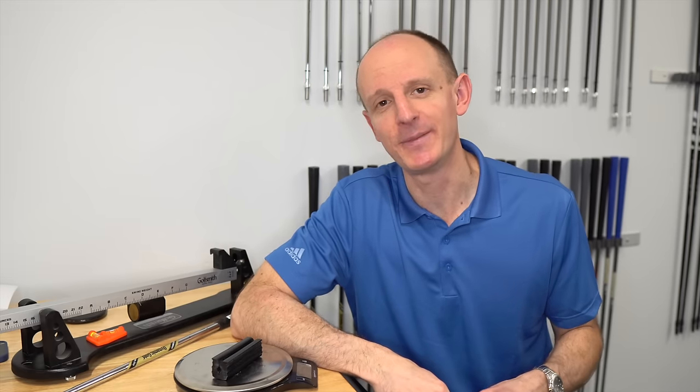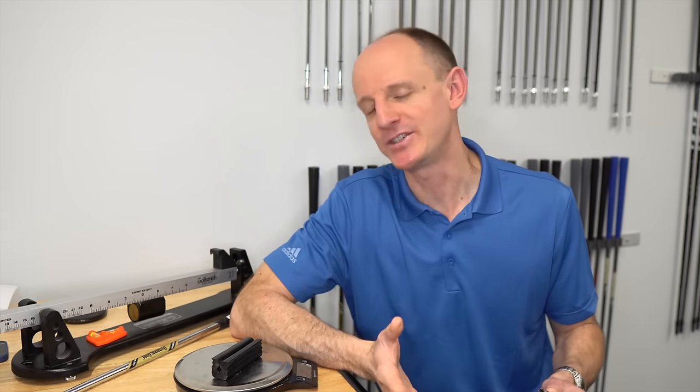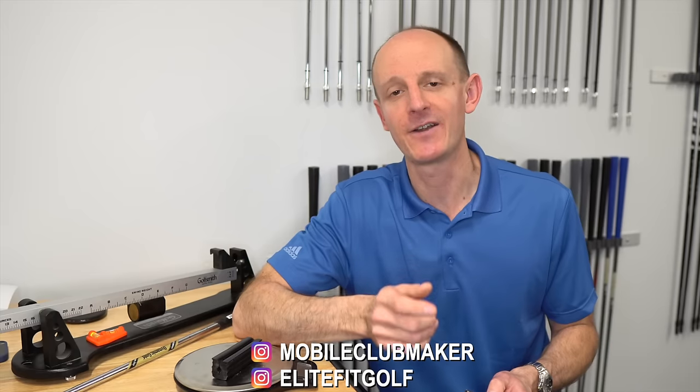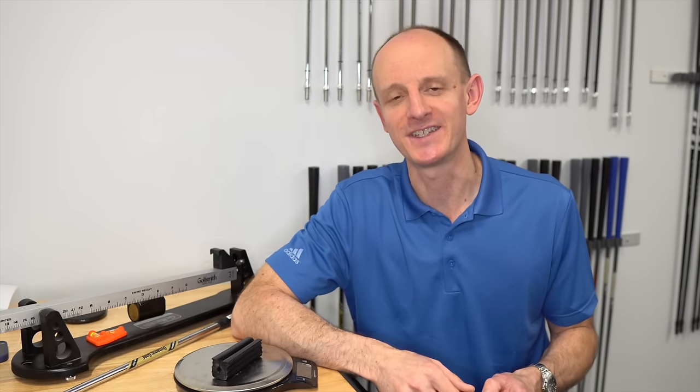If you enjoyed this video, make sure you go down below, like, comment, subscribe, and hit the bell icon so you'll be alerted when I post new videos. Make sure you check out my other channel, Elite Fit Golf, where we do equipment and fitting videos. You can also find me on Instagram — both Mobile Club Maker and Elite Fit Golf. We'll see you next time!